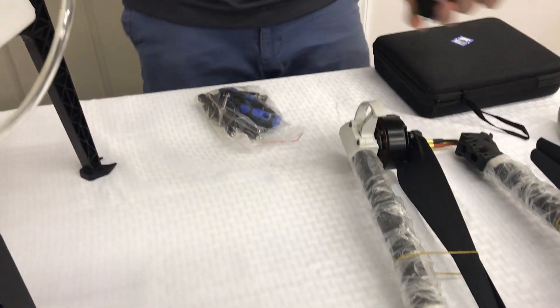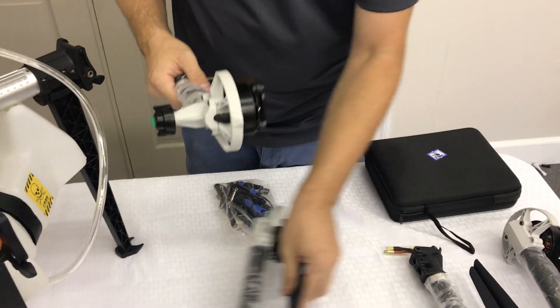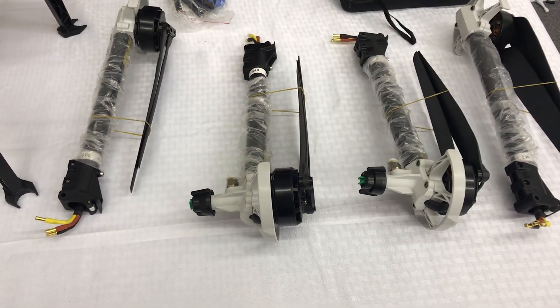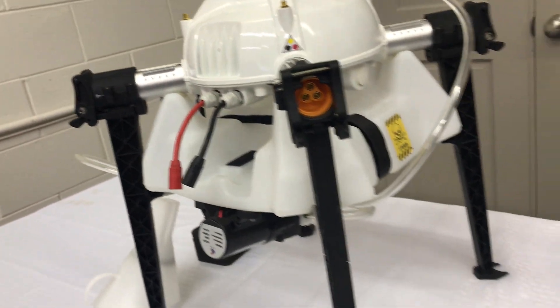We'll move on to the motors here. These are little brushless motors — nice and simple. You can see there are nozzles on two of the motors. These motors are mounted on the rear of the platform, and the ones without the nozzles are mounted on the front.